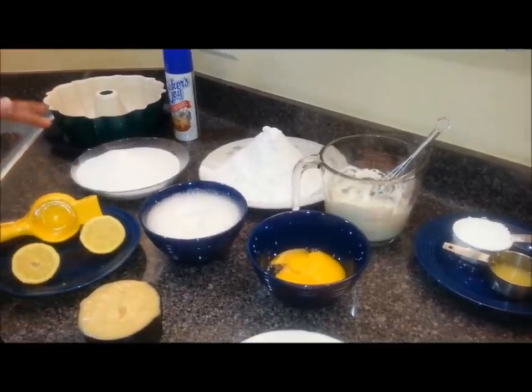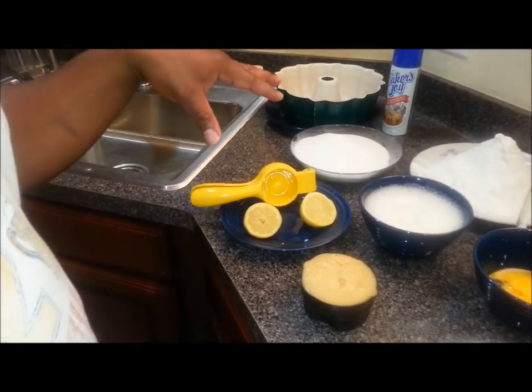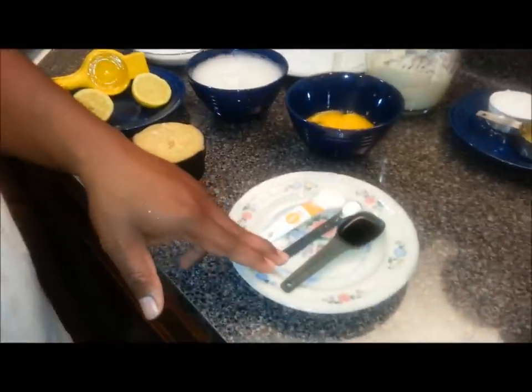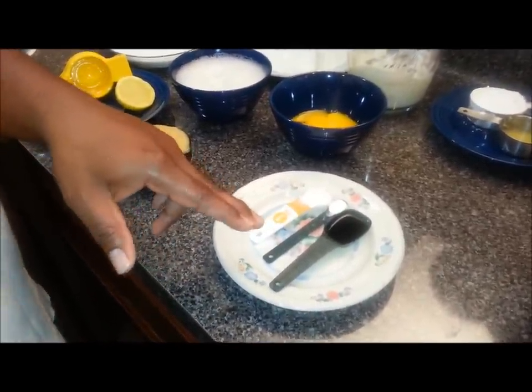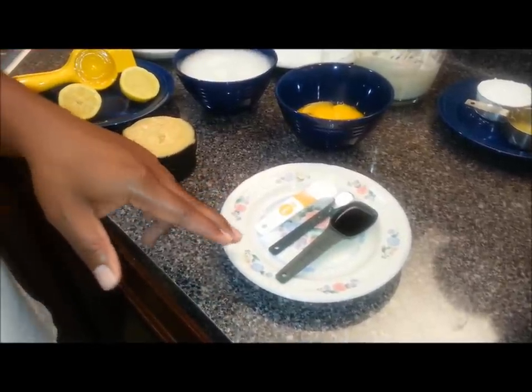This right here is one lemon — I'm going to use the juice of one lemon in the cake. And then I'm going to have one tablespoon of pure vanilla extract. Don't go with the imitation; get yourself some pure. It tastes a lot better and you don't have to use quite as much.